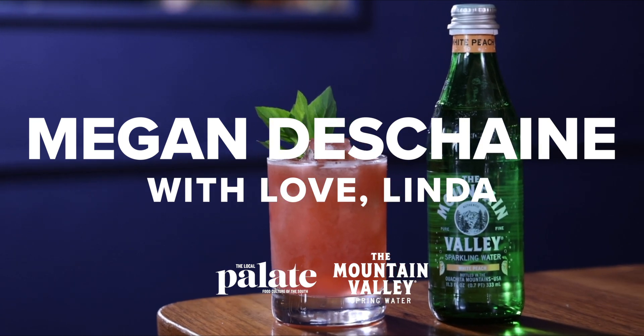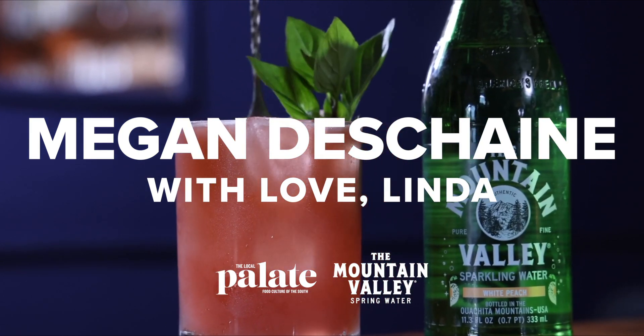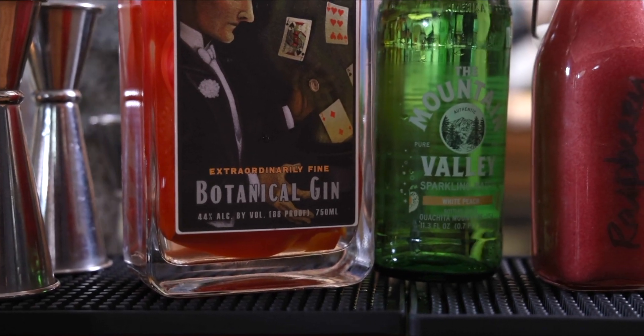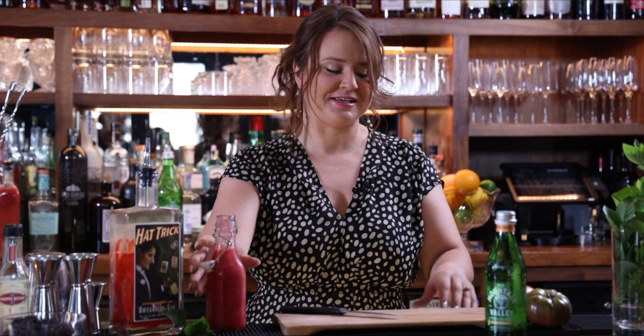My name is Megan DeShane and I make drinks. Today I'm making you a cocktail featuring the Mountain Valley Spring Water — the Essences White Peach variety. We're also going to be mixing it with a red bell pepper infused gin made here locally, some raspberry syrup, fresh lemon juice, and then muddled with some heirloom tomatoes and basil.